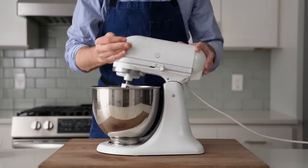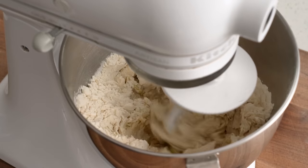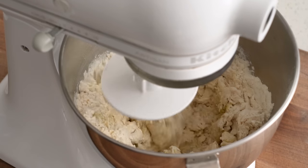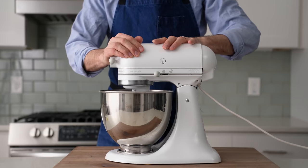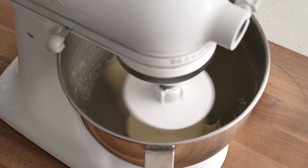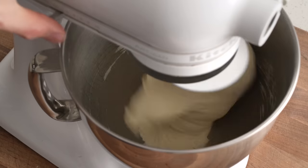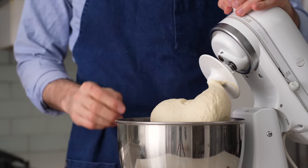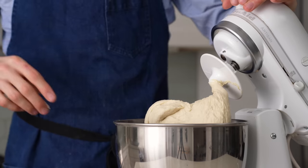The dough hook goes on and I'll mix this on low speed for three minutes, or until the dough goes from a clumpy dry mess into a cohesive ball of dough. Once we're there, I'll turn the mixer up to high speed and continue to mix for about three more minutes. After six minutes total, when the dough is clearing the bowl and slapping around, I'll stop the mixer and give it the old tug test to see how developed the gluten is. See how it's not tearing or shearing? That means we're good to go.